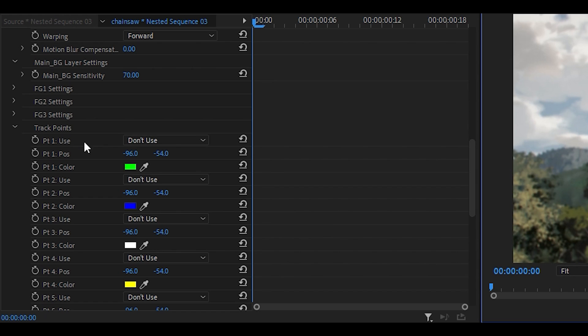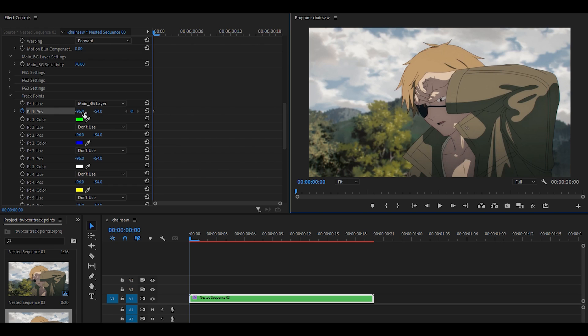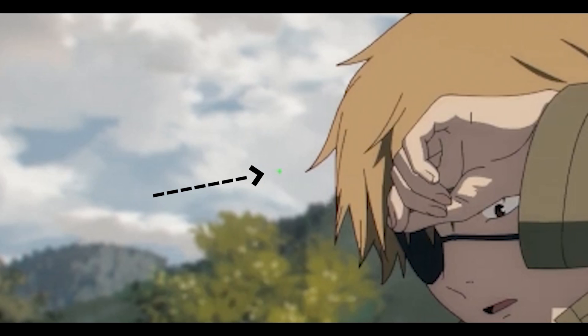Starting with the first point, we're going to set this to main BG layer. 'Don't use' means it's not going to use the point, and 'main BG layer' means it's actually using it. All we need to do is set this stopwatch for the keyframes. Click it — you're not going to see the point immediately. What you need to do is drag it to the right and then move it down. Pulling it right moves the track point to the right, and moving it down using the second option brings it down. You can see it — it's a tiny dot.